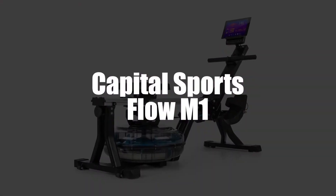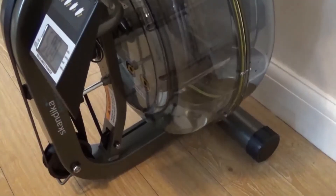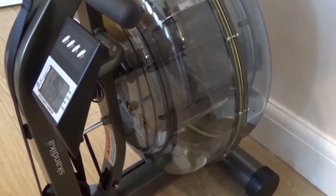Setting the stage in fourth place, we've selected the Capital Sports Flow M1 Water Rower. Right away, the Capital Sport Flow M1 Water Rower offers optimal natural water resistance.